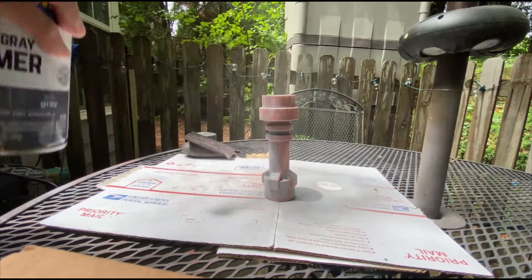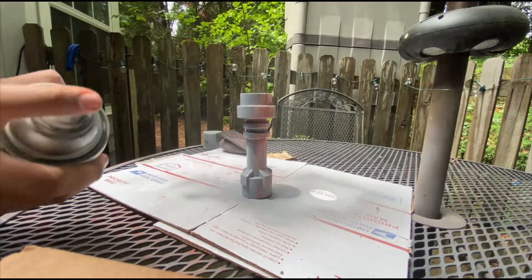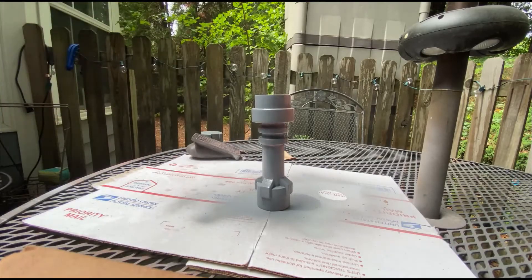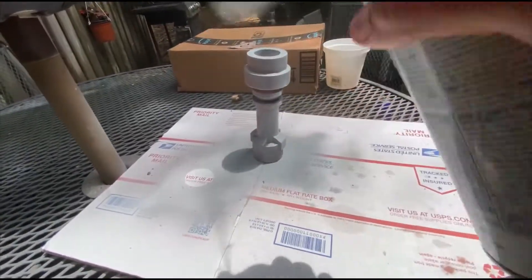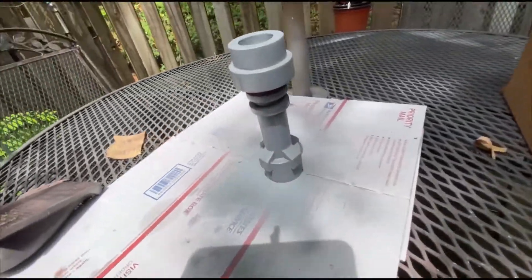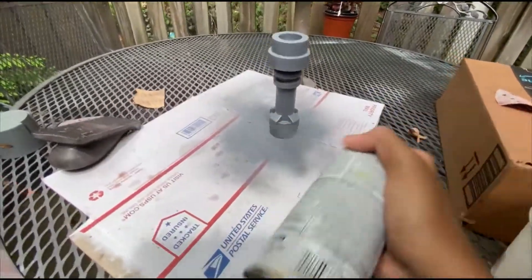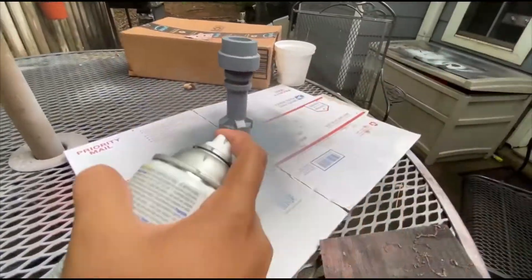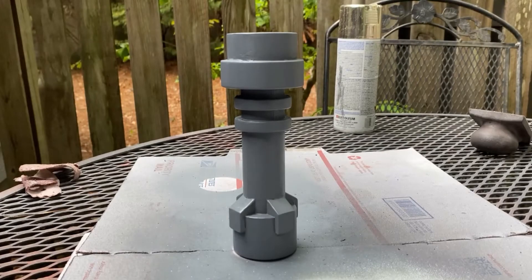Once you're done with the second round of sanding, the next thing you want to do is apply a flat gray primer all over the print. Once I was done applying the primer, I decided to apply a Rust-Oleum Black Gloss to make sure that the silver shines.